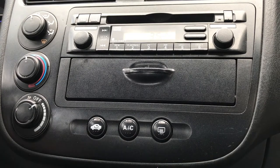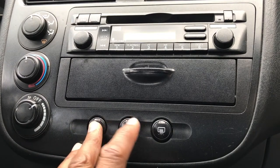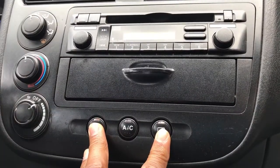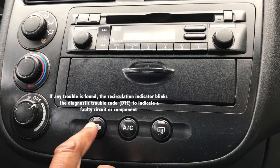So we're going to do that now. We're going to turn the ignition key off, hold down both buttons — recycle and rear window defogger — turn the ignition to the on position, AC light off, release both buttons. And it found a problem. There's our code.